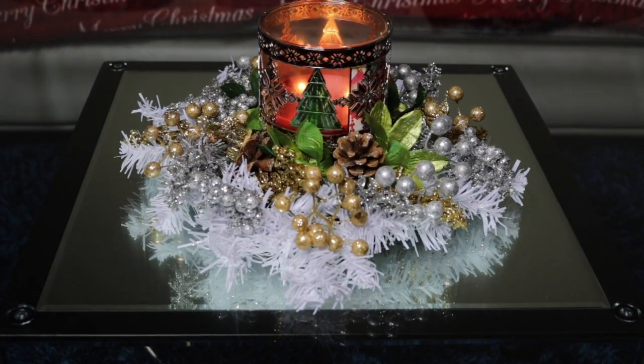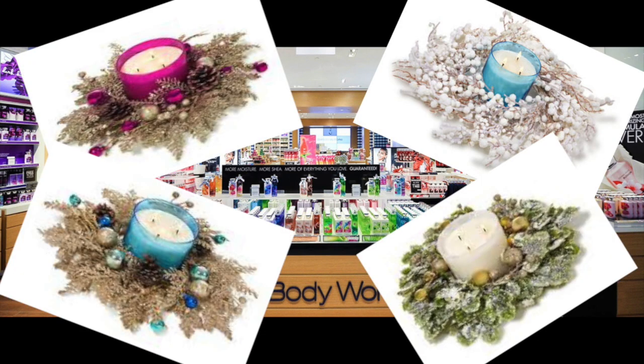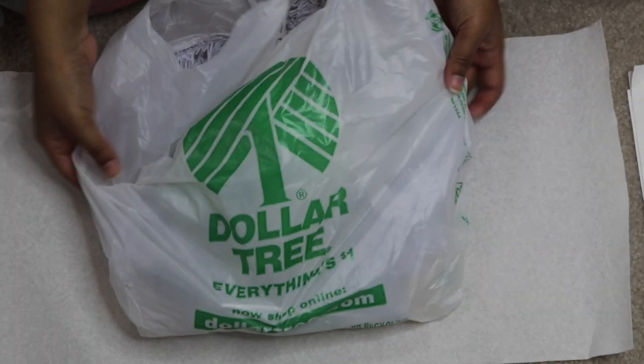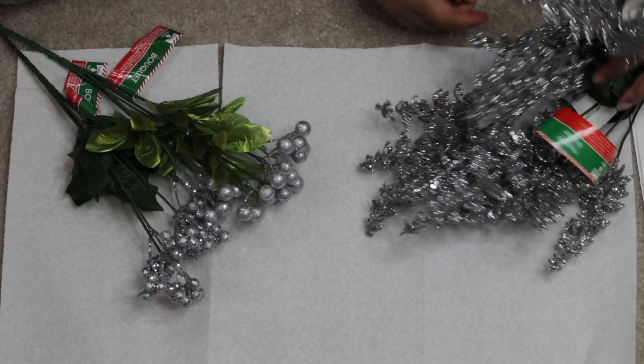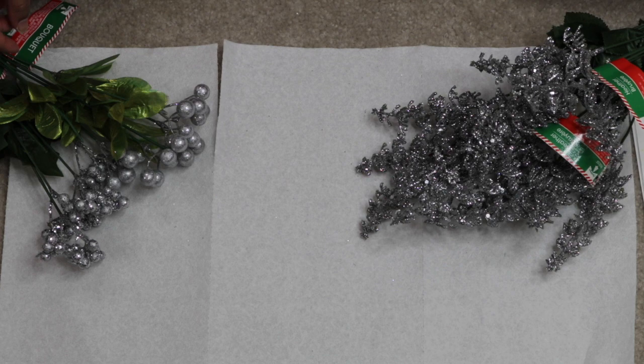Hey guys! Welcome back to my channel! So I was recently at Bath and Body Works and I saw these really pretty candle rings they had for $14.50 and I thought, why don't I just make one myself? My goal was to make the ring for under $10 so I went to my handy dandy Dollar Tree and got some supplies. This is such an affordable way to add just that little extra Christmas glam to your table setting. So let's get started!